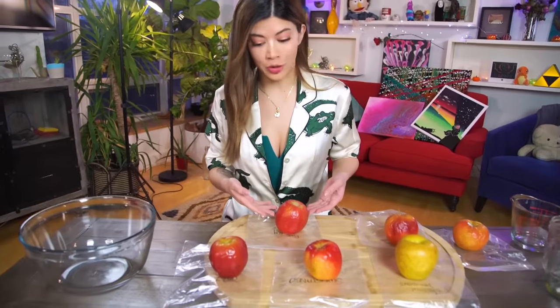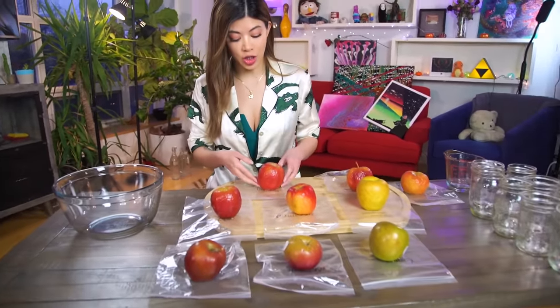It is now four hours later and these apples look like old grandmas. These things have aged so much.